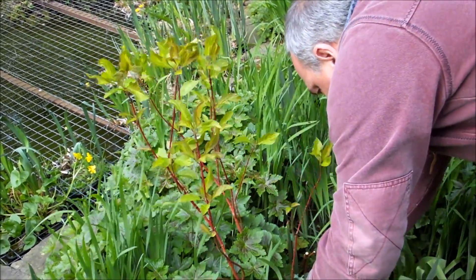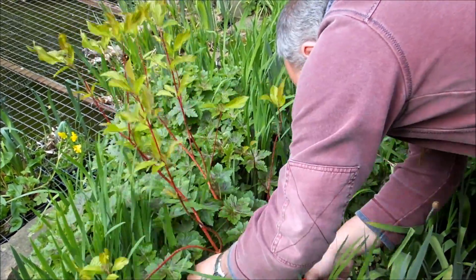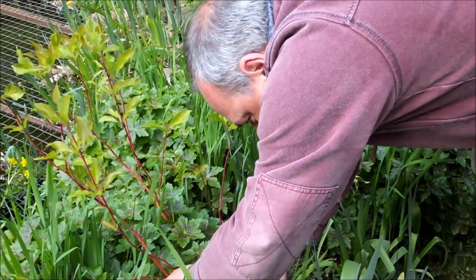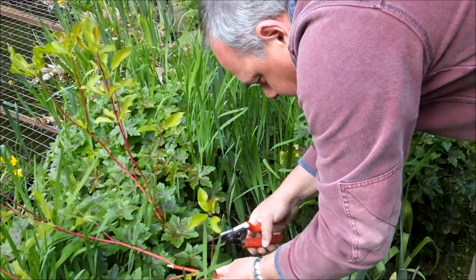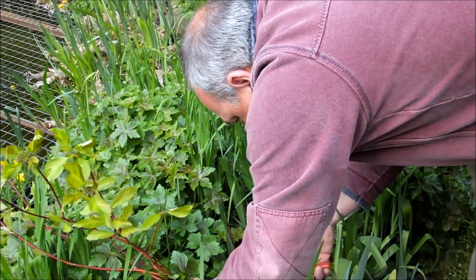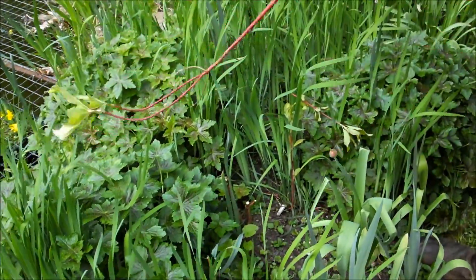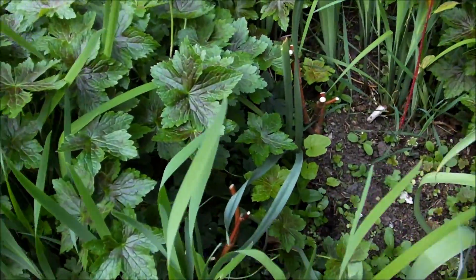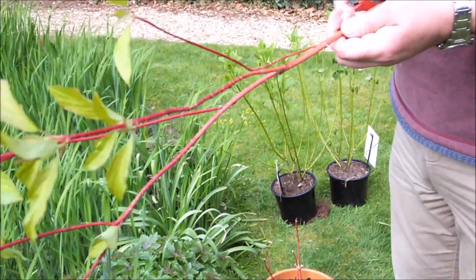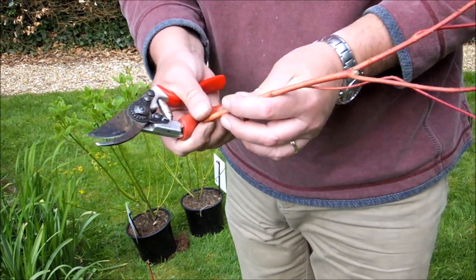I'm going to remove that dead bit. Remove any dead bits. Cut that back, cut that back. I'm cutting it to a bud. And then this one — I'll cut to just below a leaf bud.